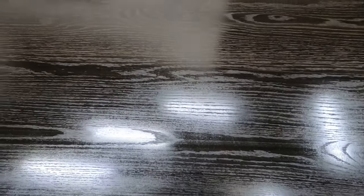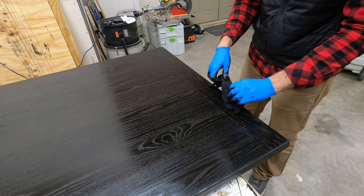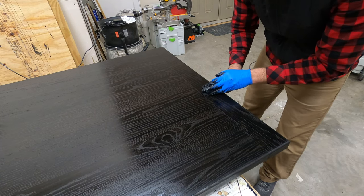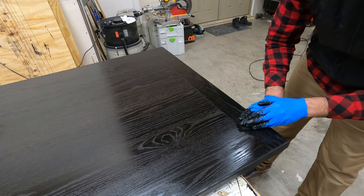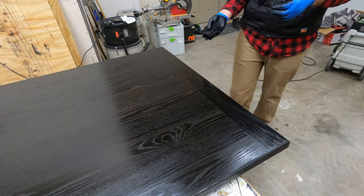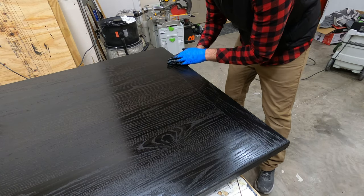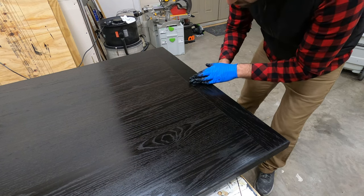Here is a close-up look at the stain on the main part, and you can see that looks so much better than it originally did a couple minutes ago. On the breadboards, however, you can see that the stain was pulled across in the opposite direction of the grain. So we will go back over these breadboards in the correct direction — going back across the entire length of the breadboard, which works out in the end.